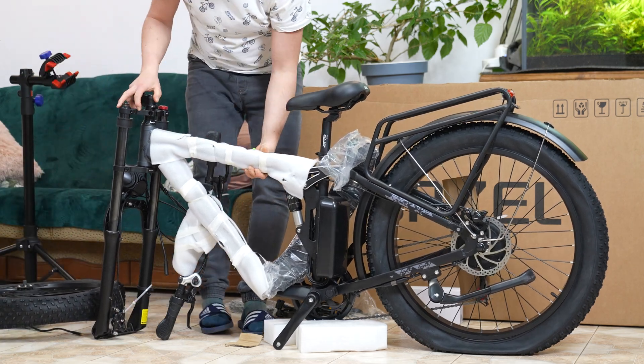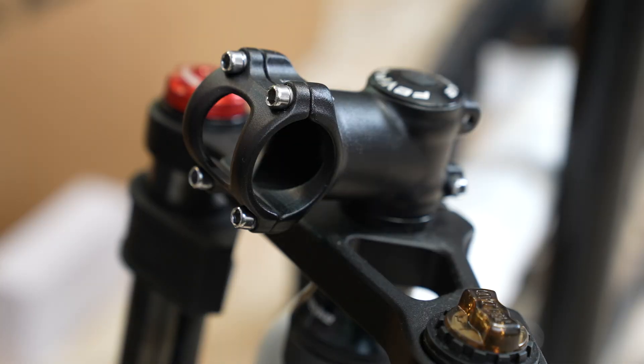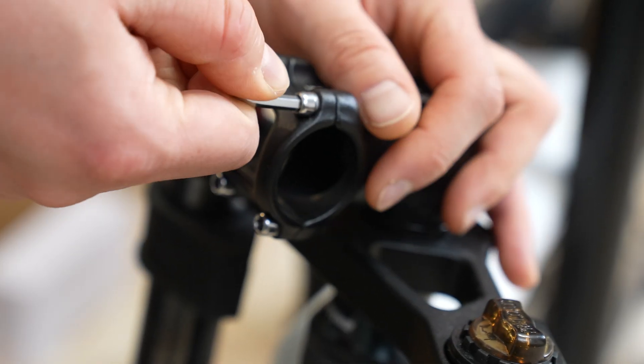Start by removing the ties from the front wheel. Then loosen all four bolts on the handlebar clamp. I'm only using tools included in the kit.